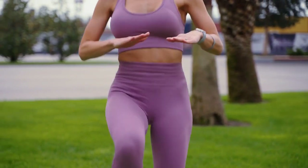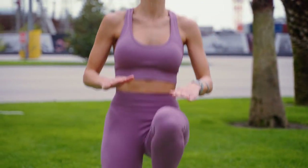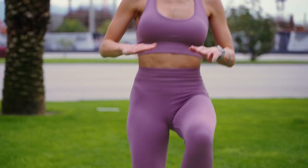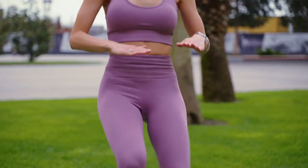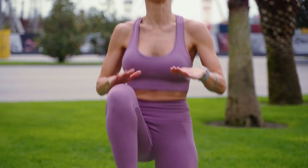Now let's amp up the intensity with some high knees. Lift your knees up towards your chest as fast as you can for 30 seconds. Feel that sweat dripping and your metabolism revving up.